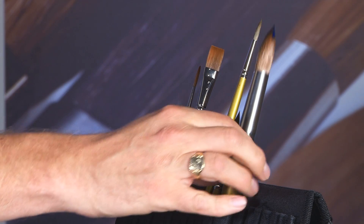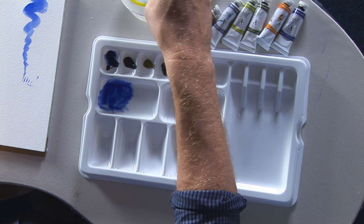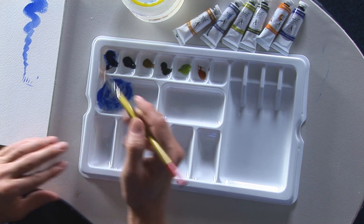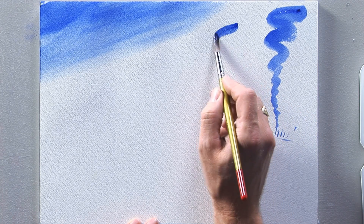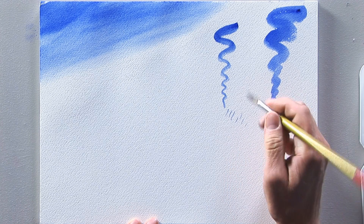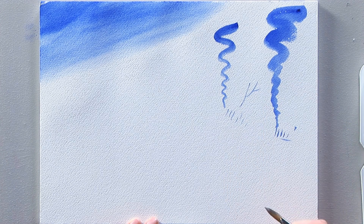The next brush is the size 10 — so it's half the size. If you're doing smaller areas, smaller skies, rivers, buildings, that kind of thing — it's again got a lovely point on the tip so you can do a lot of detail, even as far as tree branches.